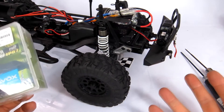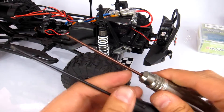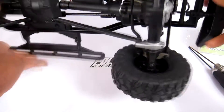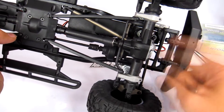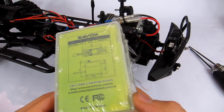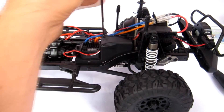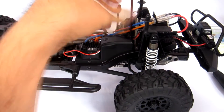Basically it's a very simple operation. The tools you need are a 1.5mm and a 2mm hex wrench. We're going to open up the receiver box, unplug the servo, get in under here, take out the servo, take the servo arm off, take out the servo itself, take the servo horn off, and put it onto the Savox servo — which hopefully will fit. I haven't actually checked but I think it's 25 tooth.